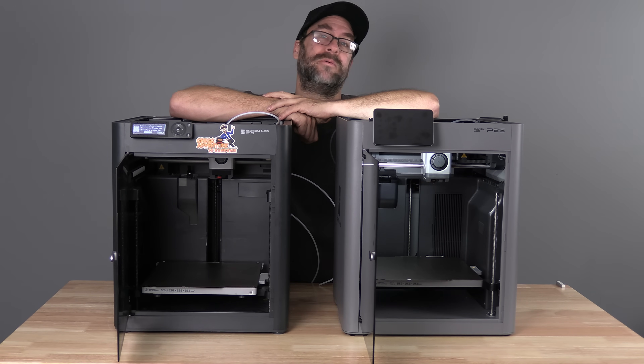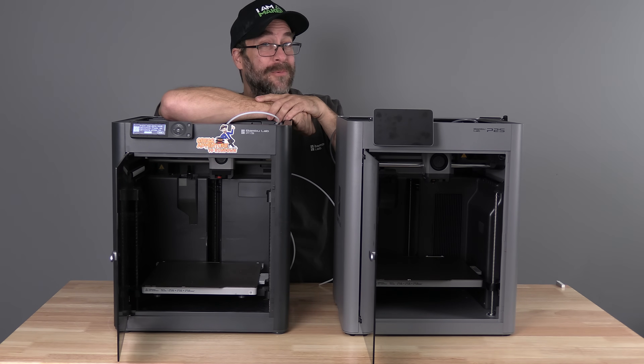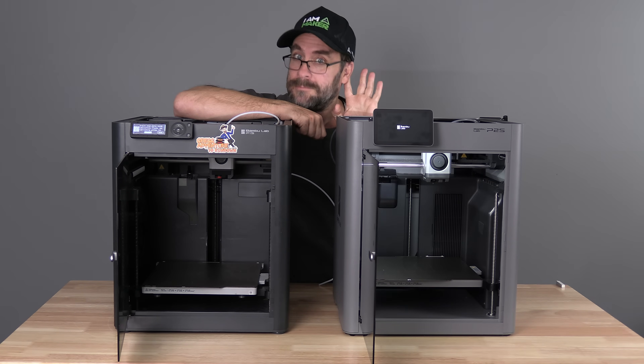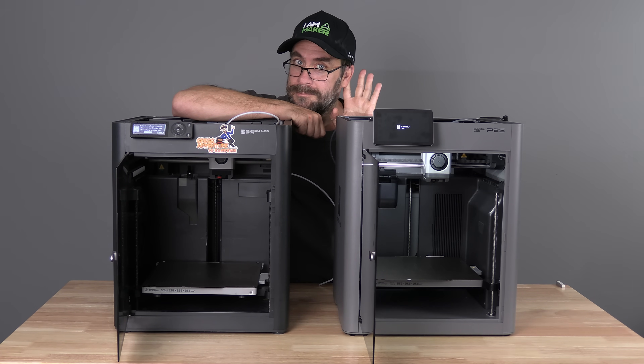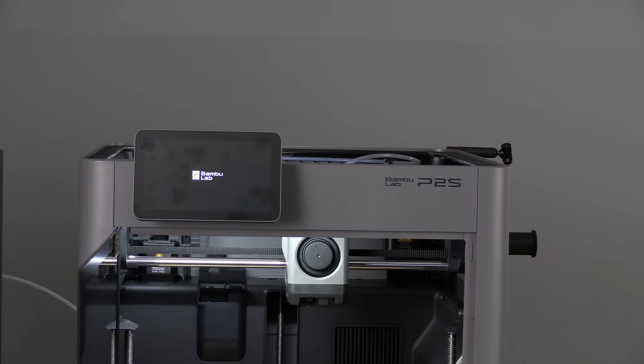It turns out that was a mistake. A wise man once told me, speak and be heard. You guys have spoken, I have heard, and we are back to look at a few more updates on the P2S. Starting with one of the coolest surprises — a speaker.